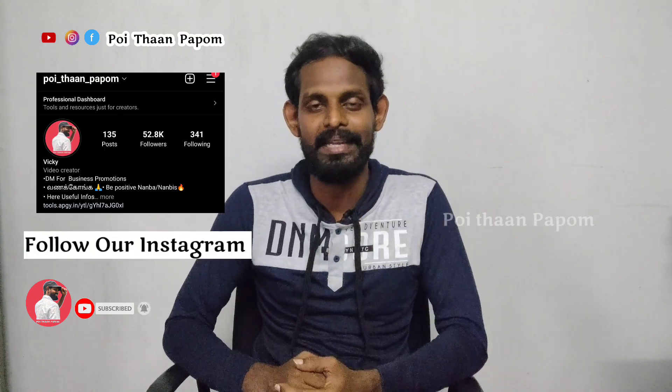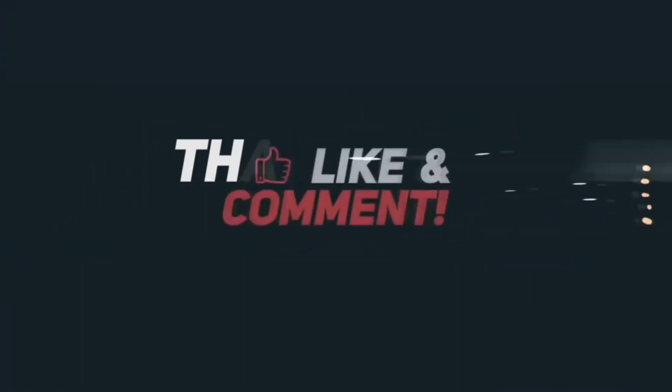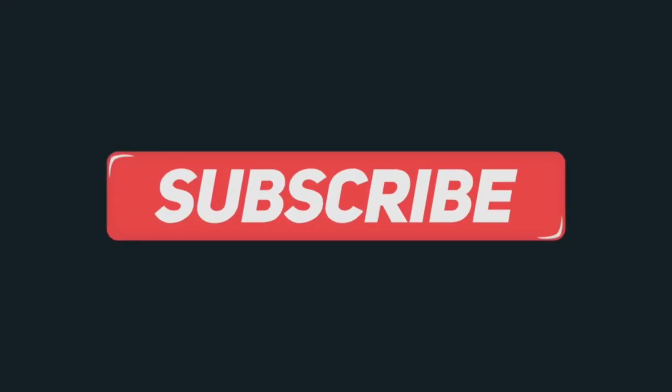I'm Vicky. If you have biking tips, you can watch a long video. If you subscribe to our channel, click all of the notification options. You can see the next video. If you have any tips, check us on Instagram at real sports. I'll see you next time. Bye-bye.